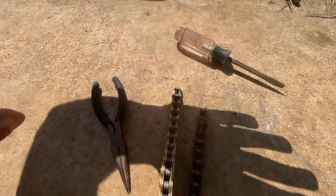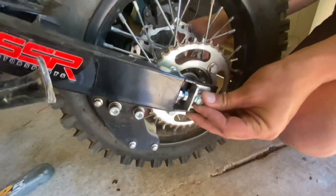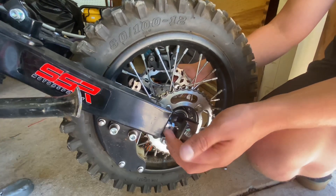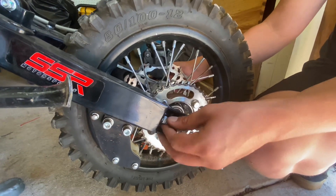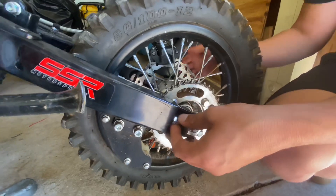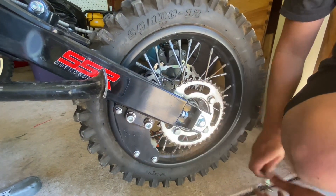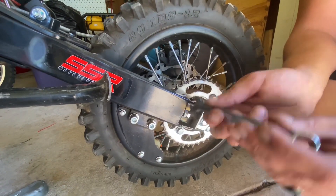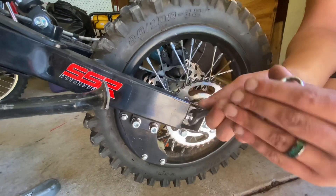Once you cut your chain to the right length, you're going to come over to your bike, loosen up your rear tire and pull it back. Then you're going to loosen up these screws right here and screw these in so you can accommodate for the new chain. I like to screw them all the way out and then use a wrench to screw these in, because we'll be adjusting them out once we get the new chain on. This way it's going to make everything really easy to slide the new chain on.